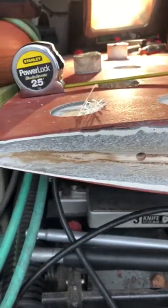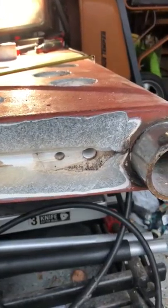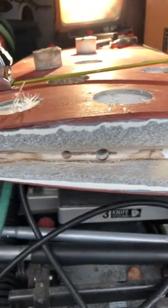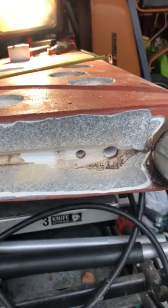I'm going to start down here on the bottom of the rudder. I routed out and ground down the area where there was a hairline crack — literally a hairline crack, maybe five inches long total.